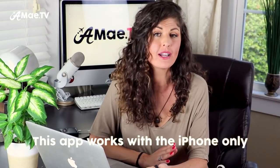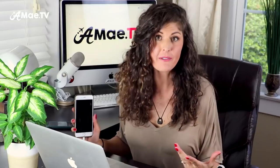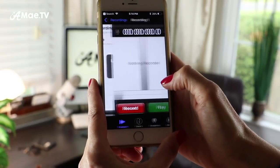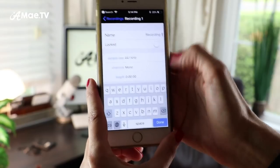In theory you can record this audio to any app of your choice, but I think it's best to use the app that Rode created for it. So the first thing you'll need to do once you get the mic is download the Rode Record app. When you're ready to record, go into the phone and start a new recording. Tap the little plus sign, and when the new screen pops up the first thing I like to do is go into details and rename it to something relevant.